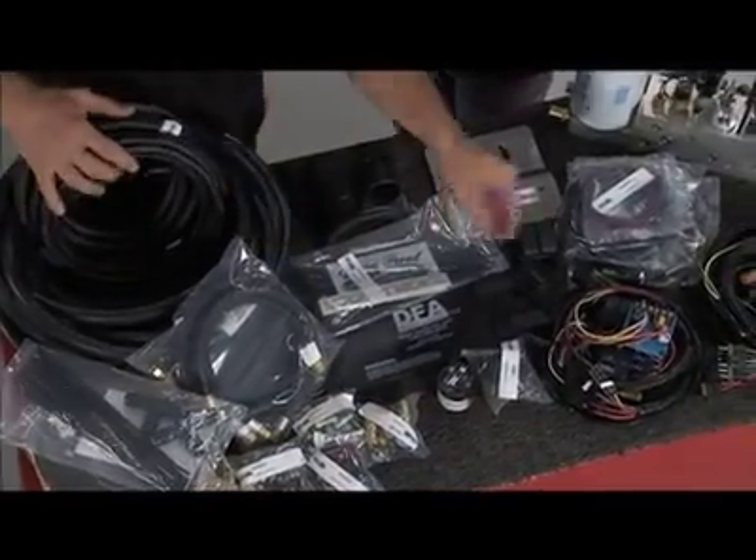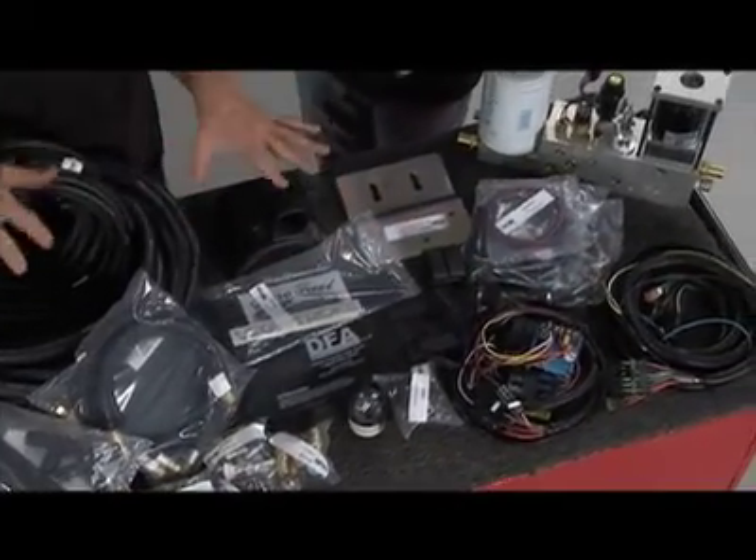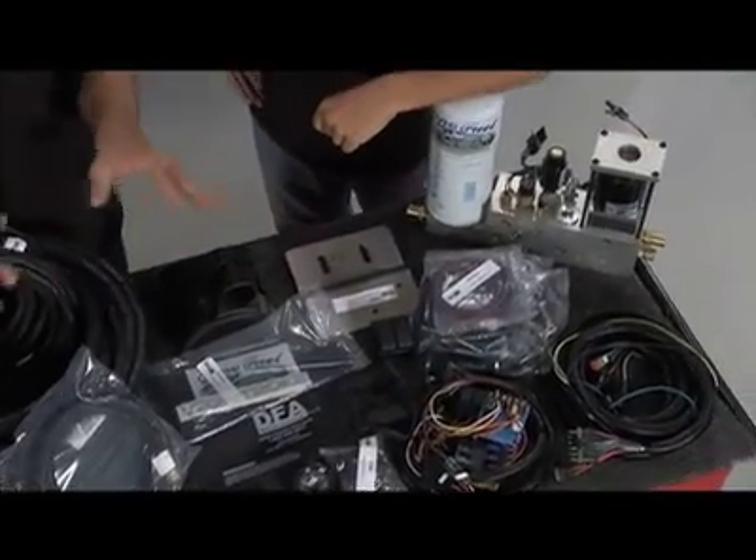Everything's here — you've got your gauges, your hoses, your weather pack connectors, fuses, relays — all that stuff's included. Just don't reinvent the wheel. Follow the instructions. It's pretty simple.